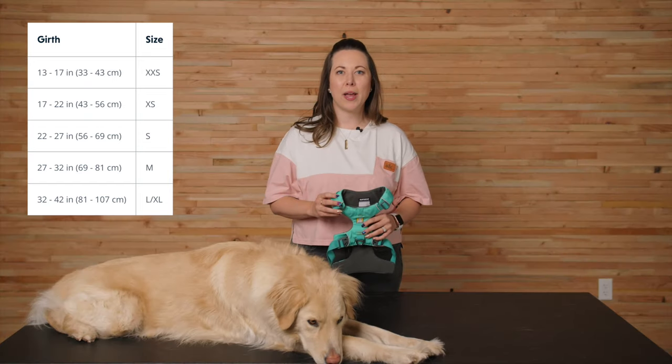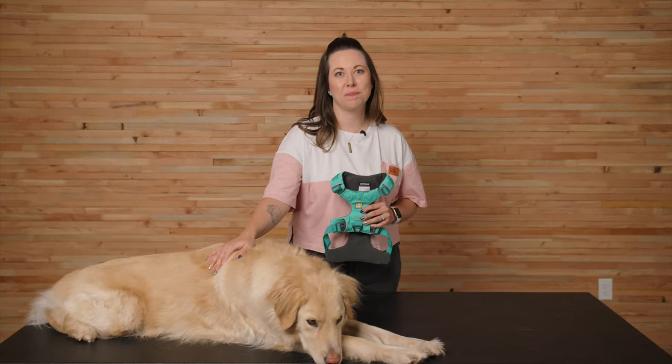Before we dive in, remember that our harness sizing is based on girth measurement. That's the measurement around the widest part of your dog's rib cage. Keep in mind that if your dog is on the cusp of two sizes, we recommend choosing the larger size in the front range harness.